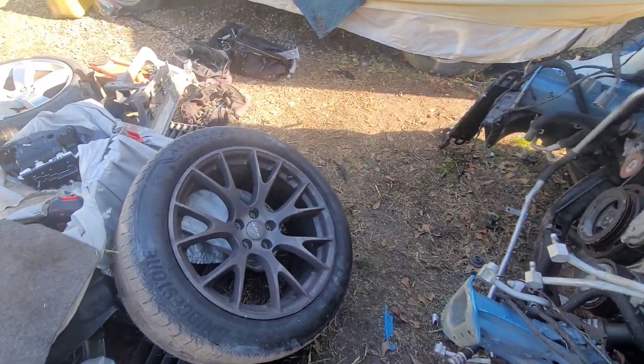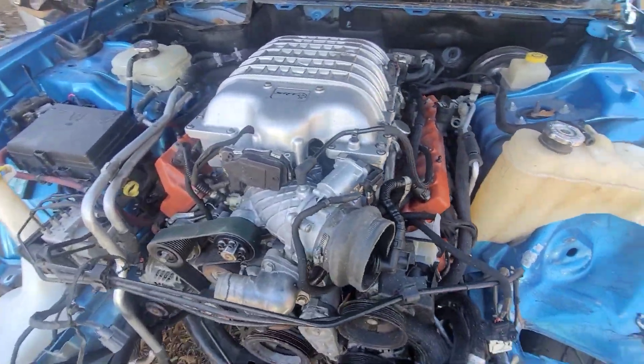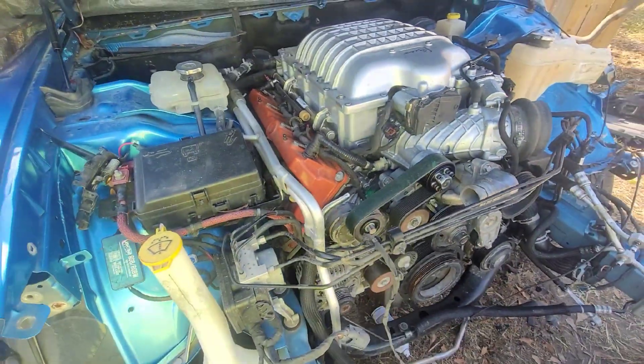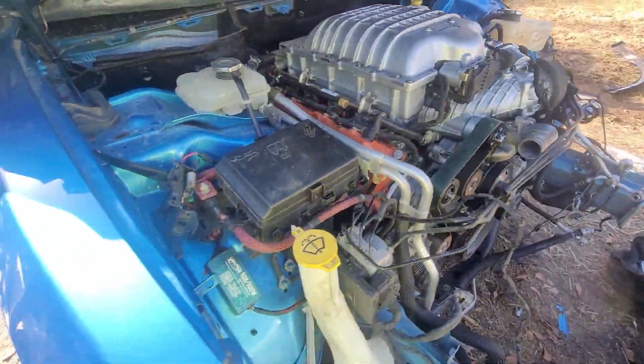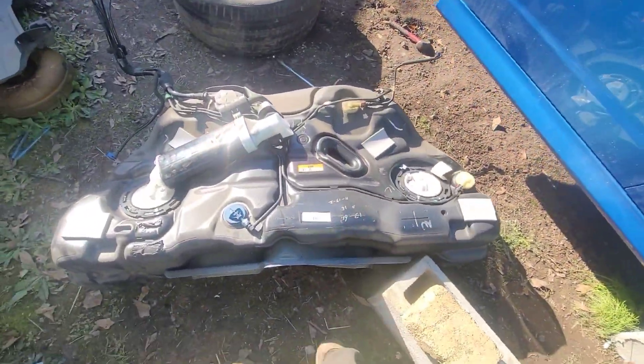We're back y'all, we back! Let me show y'all what the progress is. I gotta drop this motor out and that's gonna be it. Let me show y'all what I got going on — I got the gas tank out.